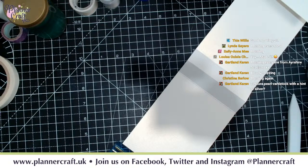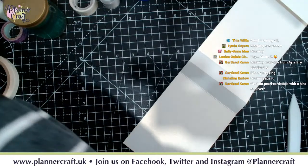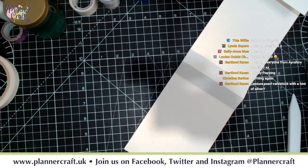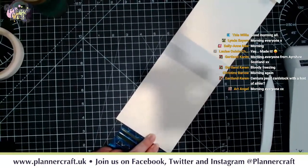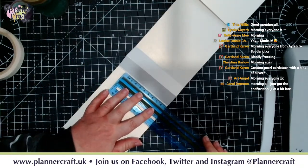For those who want measurements in centimetres: the height at the moment is 11.7 cm, and I'm going to take it down to about 9 cm. You're going to want a pencil - mark it at 9 here, and mark it at 9 up at the top as well.